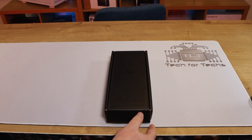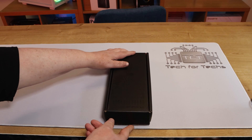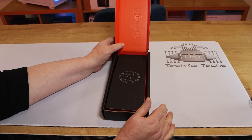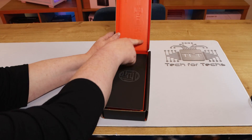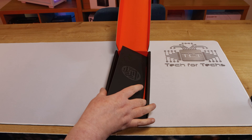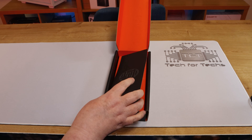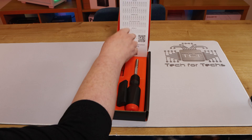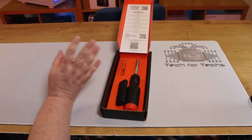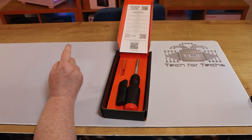Let's have a look inside the box. Inside the box, if you can see it, it's the outline of the screwdriver itself and the bits, and you're greeted with an LTT card, which is, funnily enough, upside down. And on the back of that, you see all the bits that are included and the ones you can buy extra.